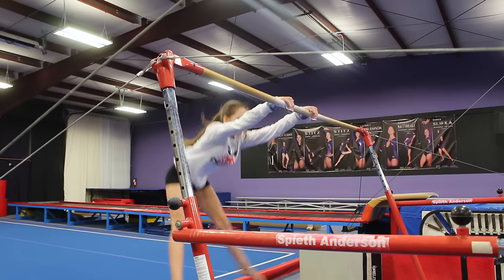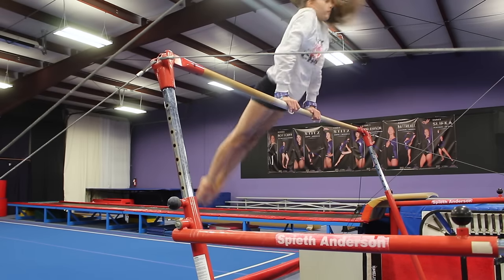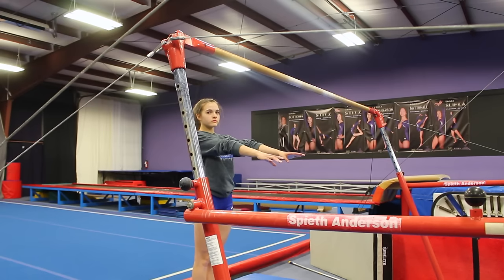Once your ankles touch the bar, you're going to want to shoot your feet up as high as you can so your hips can go straight to the bar. Because if you don't, your hips are not going to make it to the bar.